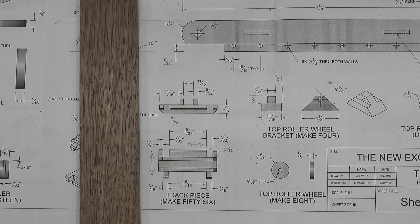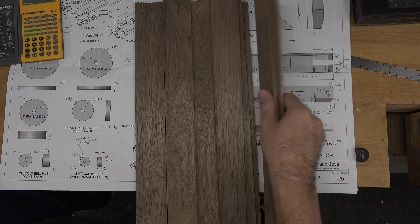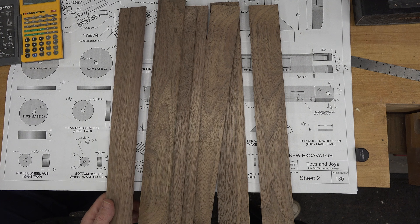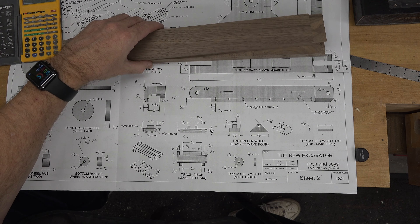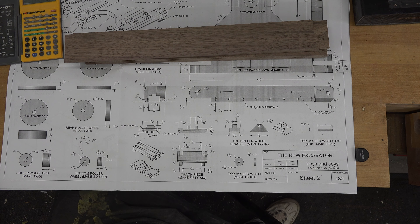You guys have the benefit through this tutorial of finding out if it's right or not. Something to be very aware of and careful of using any plans — not just Toys and Joys, people make mistakes. It's nothing to be upset about, just something you need to check. The bottom line is you need strips that are 2-1/32 inches wide and 3/16 of an inch thick.